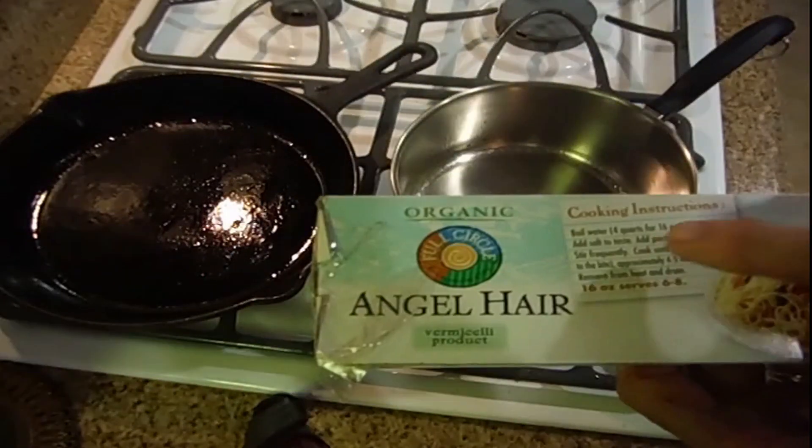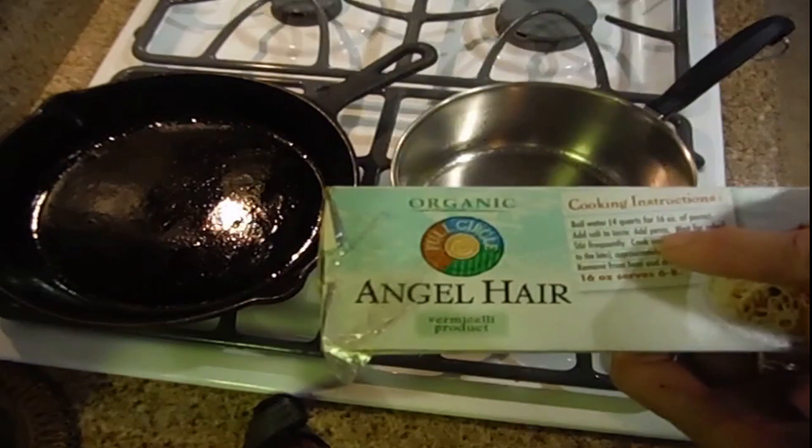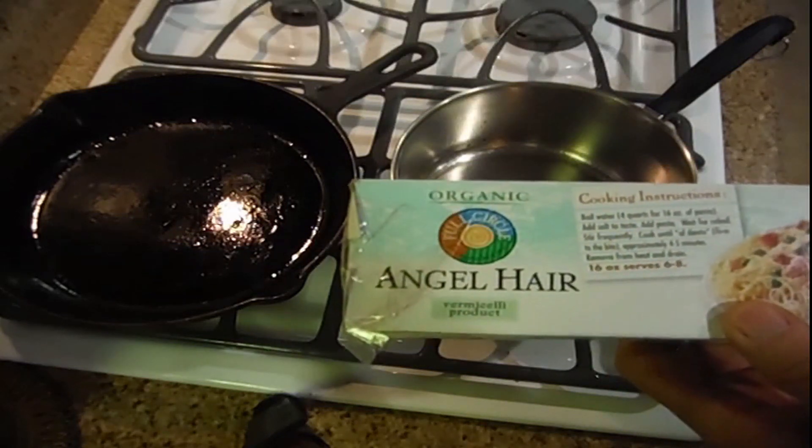Cooking directions: boil water — 4 quarts if you cook the entire package. Add salt to taste, add pasta, wait to re-boil, stir frequently, cook until al dente. It takes about 4 to 5 minutes. That's what we're aiming for.